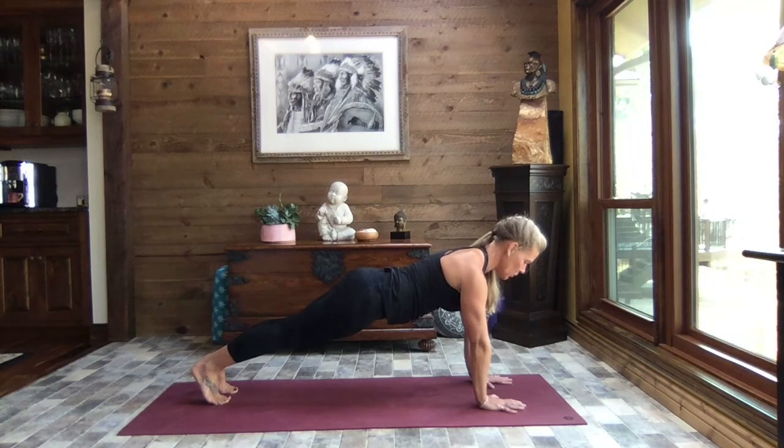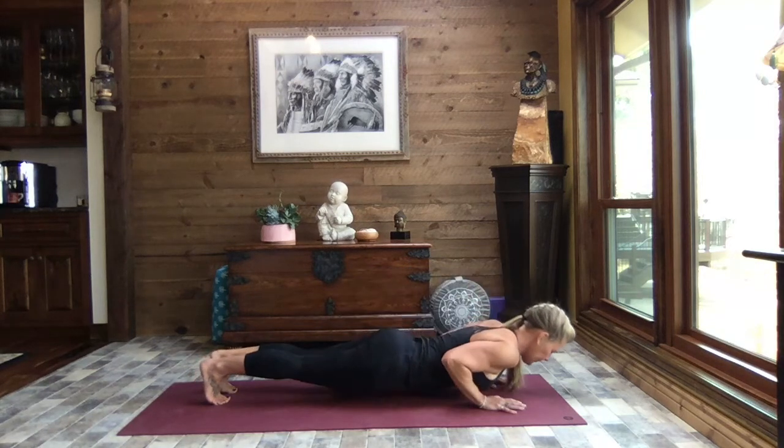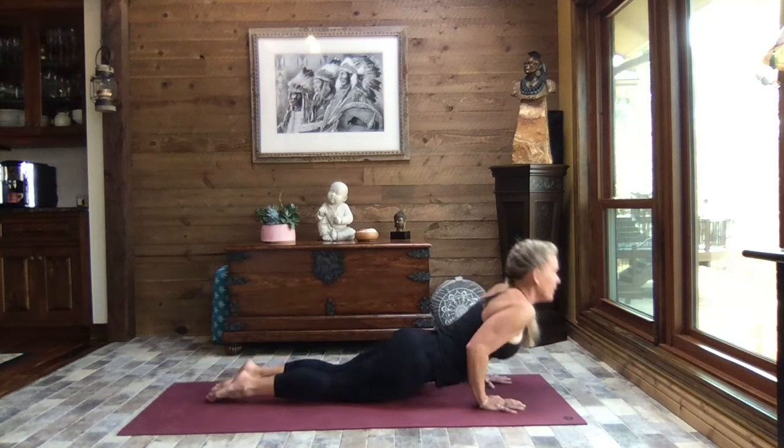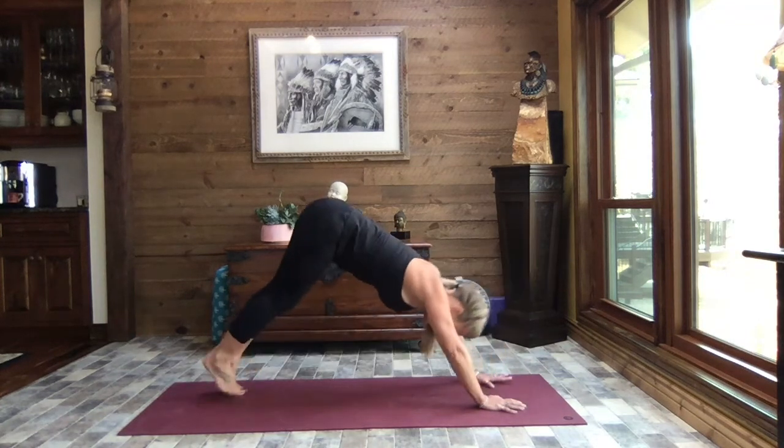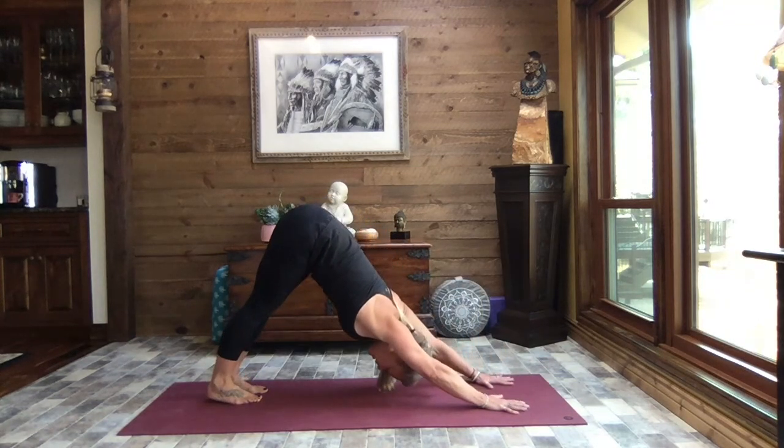Hold your plank — lift out of those shoulders — toes or knees. Let's crocodile down, press it through up dog, and exhale to down dog. Sway those hips side to side.